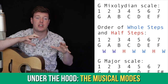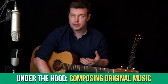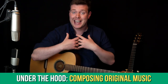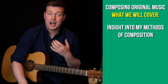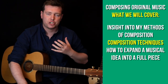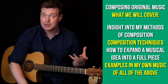In the Under the Hood section we began looking at the musical modes, and this month we're going to start talking about composing your own music — not just instrumental or solo guitar music, but approaches you can use to compose any type of music. I'm going to give you as much insight as I can into how I approach composing, some techniques you can use when writing music, and I'm going to try to show you examples of everything using my own music.